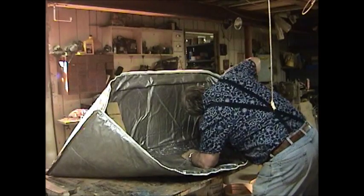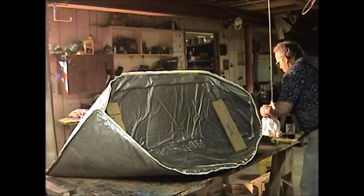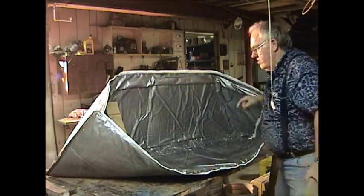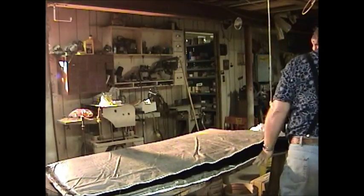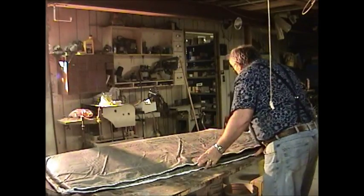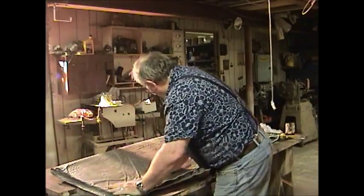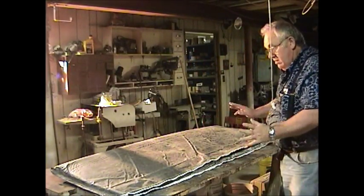Put my finger right down through that seam. Make sure that silicone's in there good. Last thing — pull the boards out, pat it down a little bit, and let that silicone set up. Bag's done.